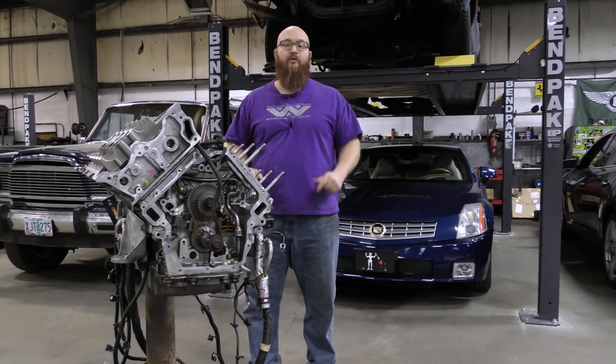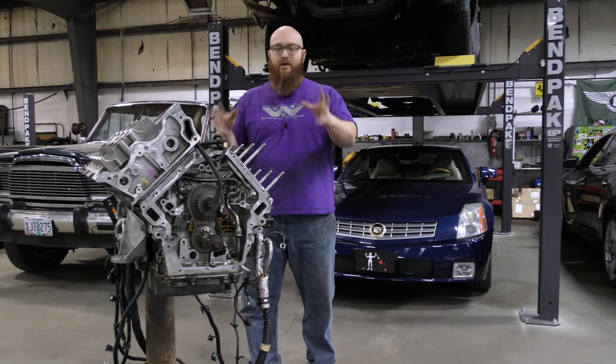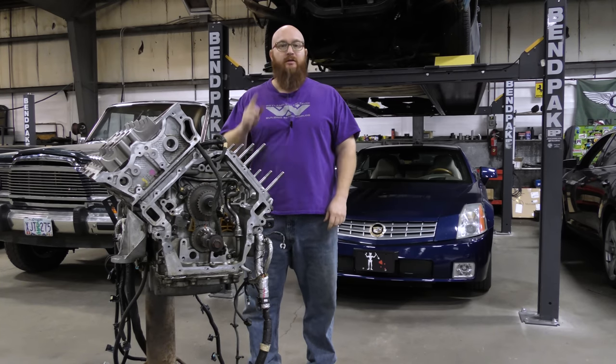Welcome back to The Wizard's Shop. It's time for another installment of North Star Head Studs. We're going to take a look at what it's like to put these on today. Let's get started.